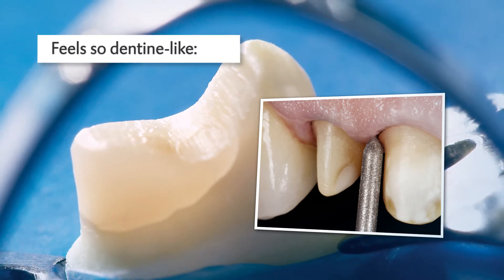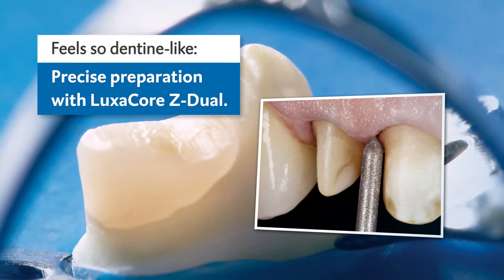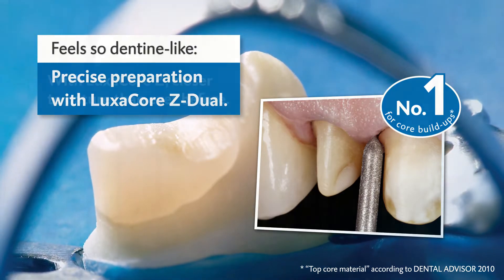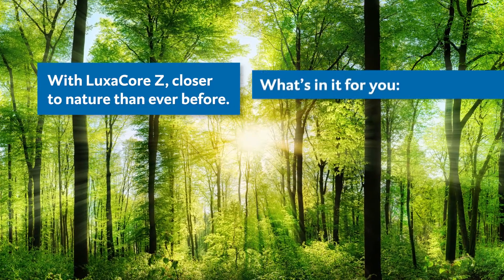Genuine dentine feeling for precise preparation. Get to know Luxicore Z Dual, the premium composite for core build-up and post-cementation. No other material comes closer to the natural mechanical properties of the tooth, and that has tangible benefits for you.